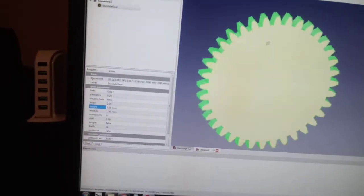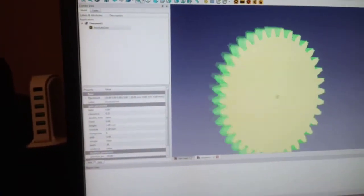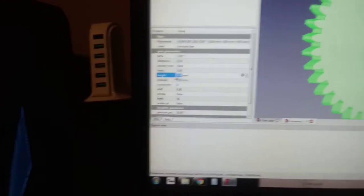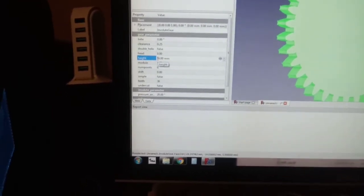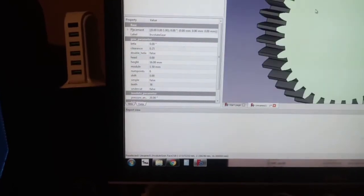Now we have to change the thickness of the gear, which is the height. It's at 5 millimeters by default. We're gonna put that at 16 — that's a good thickness. Alright, so we have our gear.